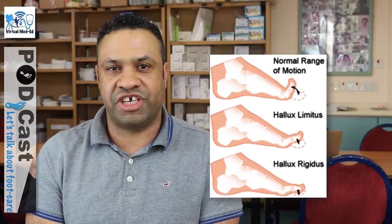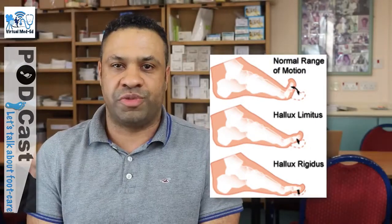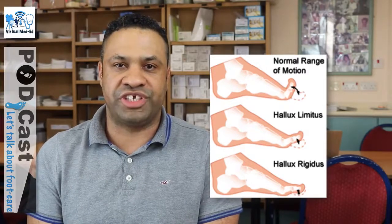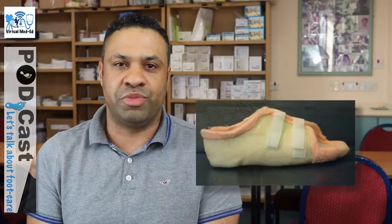For patients with functional hallux limitus or hallux limitus, ulceration is often seen under the first IPJ. This is because, as we progress through gait, dorsiflexion at the MPJ should normally occur but is restricted, and is translated forward to the IPJ where we see hyperextension and increased loading. In order to minimise the pressure in this area, a slipper cast can be used. This is a removable rigid device that is casted to the patient's foot and restricts hyperextension at the IPJ, therefore reducing ground reaction force under the area and allowing the ulcer to heal.